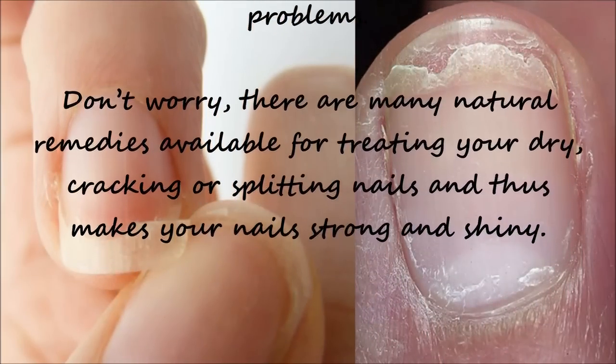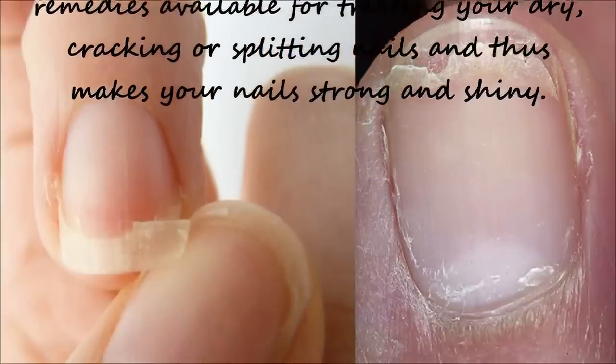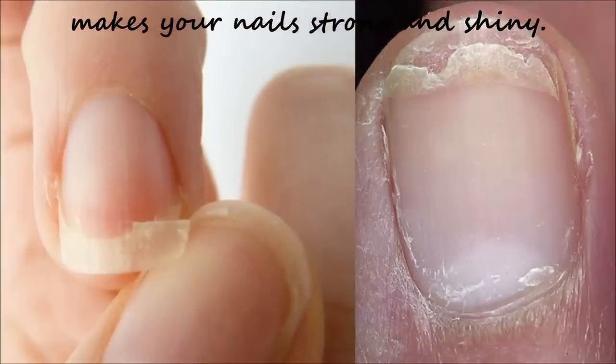But don't worry, there are many natural home remedies which are available for treating your dry, cracking or splitting nails and thus make your nails strong and shiny.